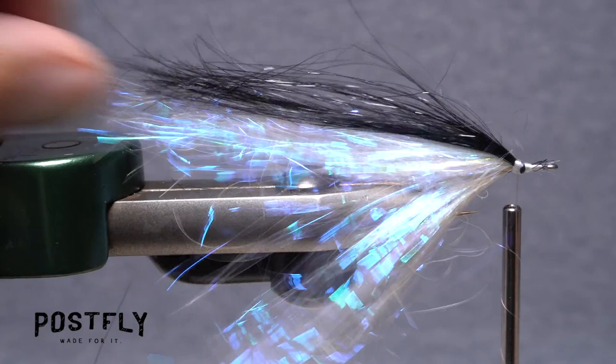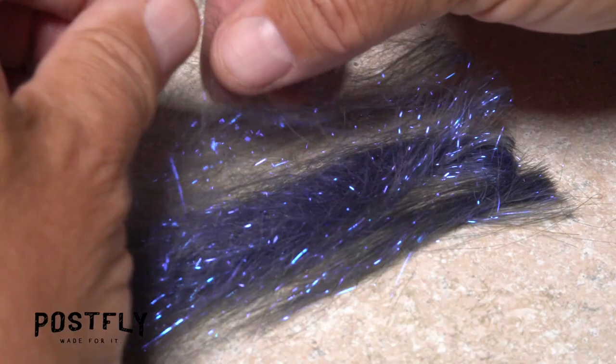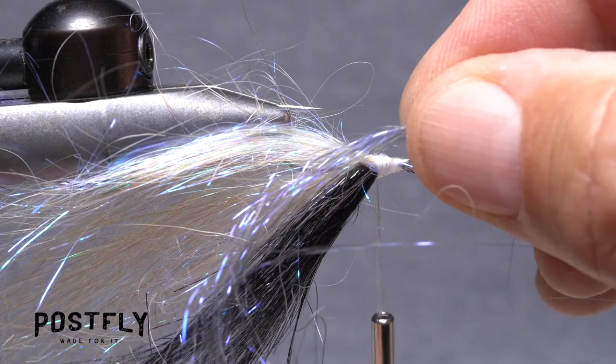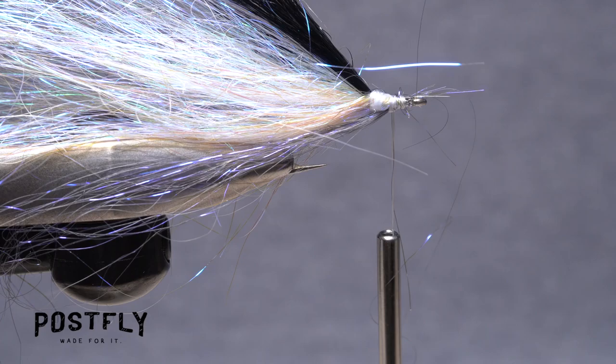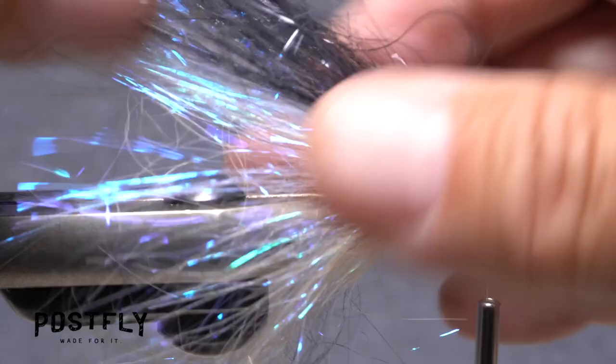Once again, rotate your vise or invert the hook. Pull another clump of UV violet angel hair free and again fold it around the hook shank, pull it rearwards and anchor it there. Get hold of just the smallest amount of UV blue angel hair and lay its midpoint against the near side of the hook, then take thread wraps to secure it. Pull the forward pointing portion over to the far side of the fly and anchor it there with wraps of tying thread, before flipping the fly back to its normal orientation with the hook point down. Finally, pull free a sparse clump of the gunmetal angel hair and lay that against the near side of the hook. Anchor it with thread wraps, pull the forward pointing portion to the far side of the fly, and secure it there.